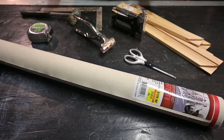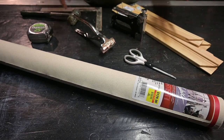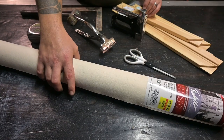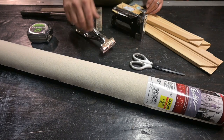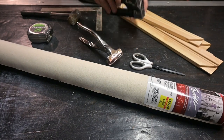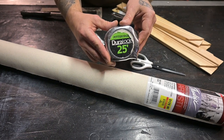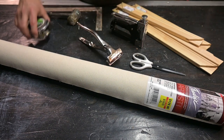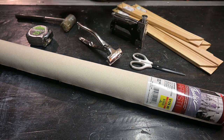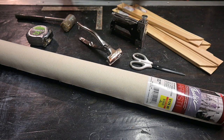I have all our supplies out that we're gonna need to frame and stretch this canvas. I'll list everything: a roll of canvas, a pair of scissors, canvas stretching pliers, a stapler, a tape measure or ruler to measure out our canvas, and some sort of mallet to put the frame together.